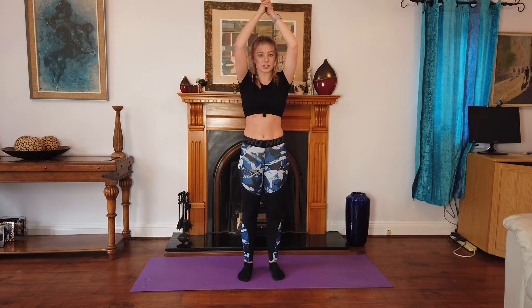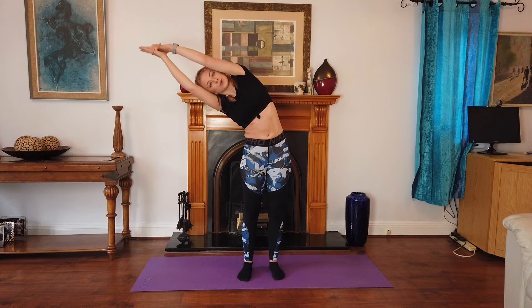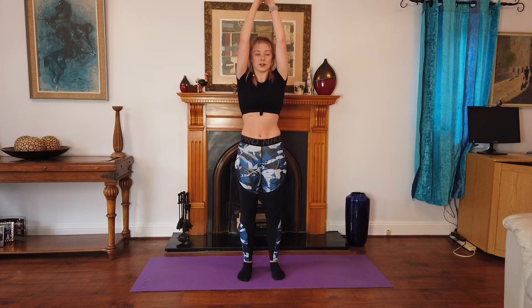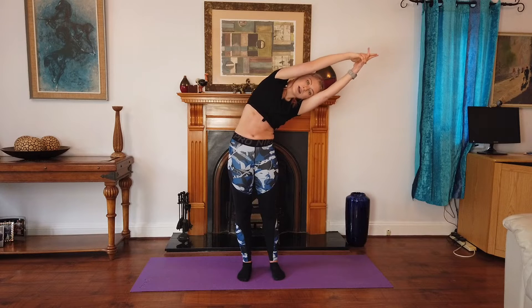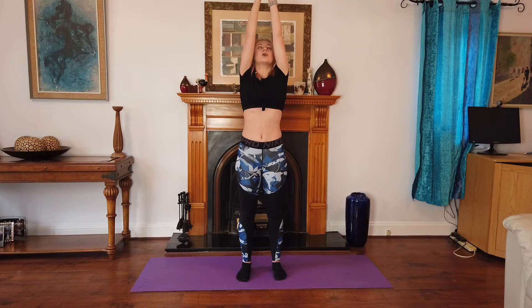Let's go into our side stretches again. And recover. Breathe in and breathe out. Now this time we're going to add a back bend. So you're going to breathe in, and as you breathe out, go back.